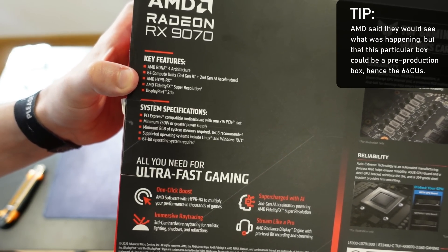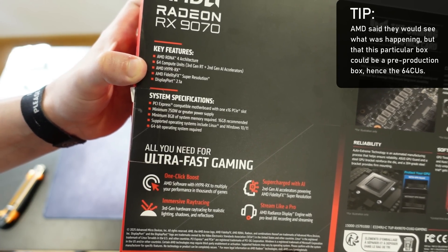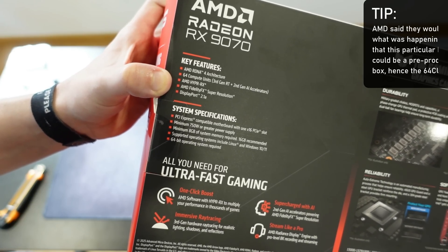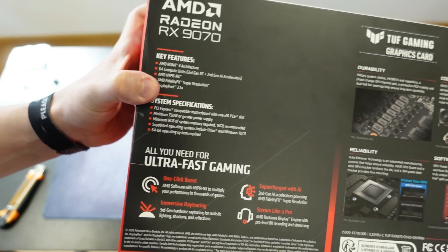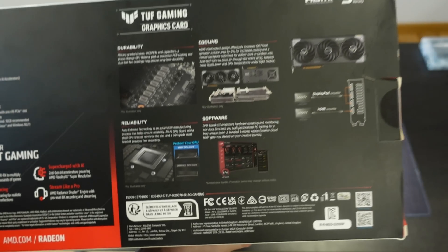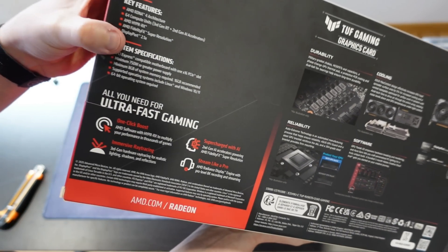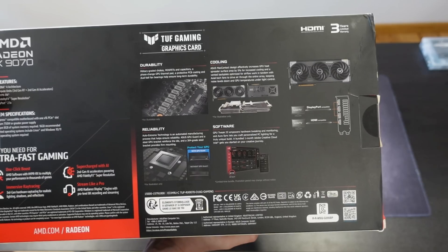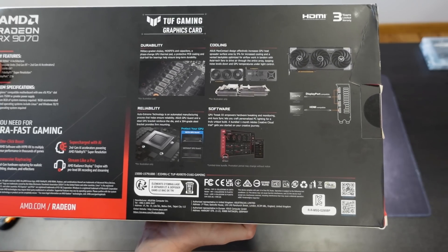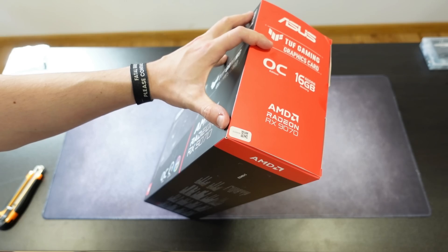This is the 9070 non-XT and it actually has the box of the 9070 XT, which has 64 compute units. This card has 56. I'll let AMD know about this. Also on the box: AMD Hyper RX, FSR, DisplayPort 2.1, and on the sides the cooling specifications covering durability, cooling, reliability, and software. But let's open it.